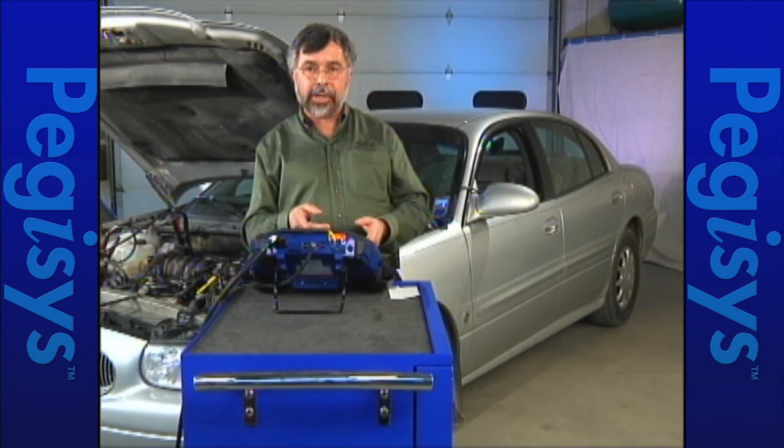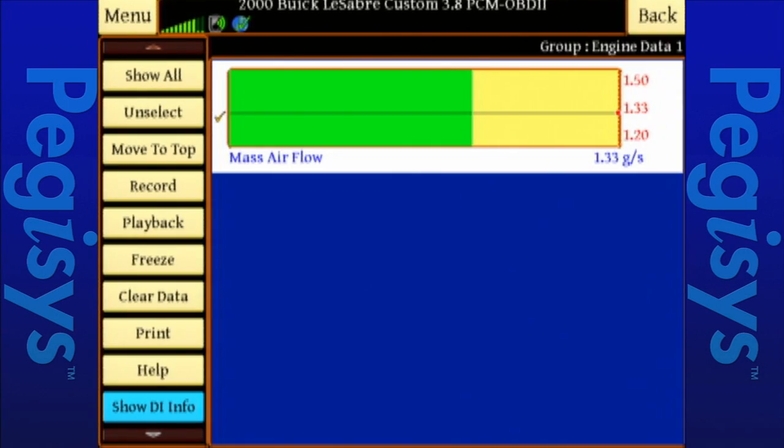If you notice by looking at the data stream — I'll play with the throttle once more — we never went beyond 1.33 grams per second.